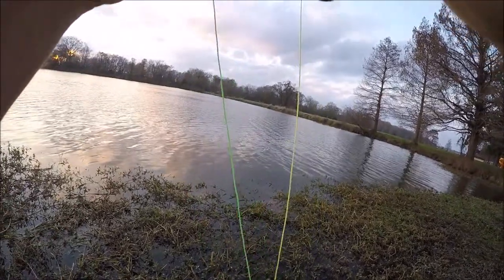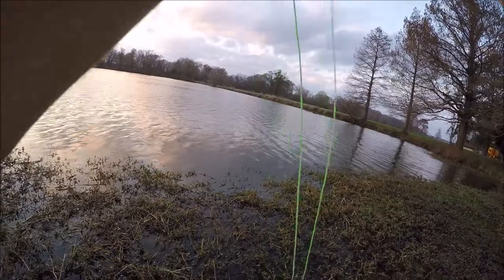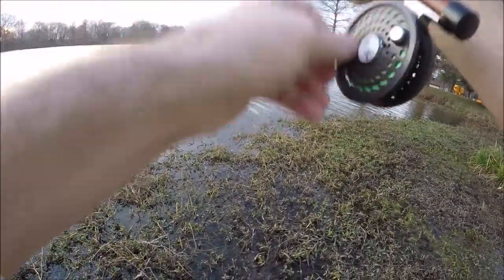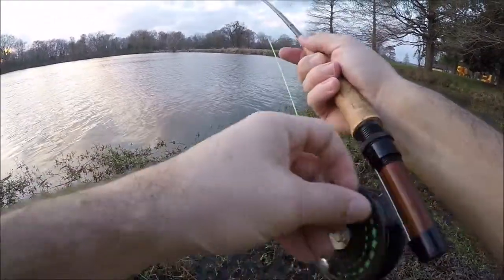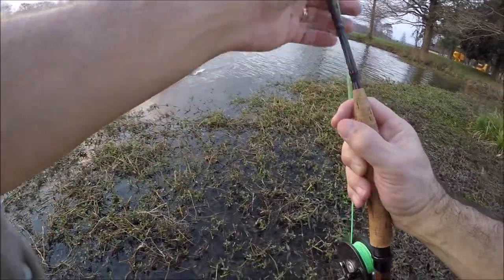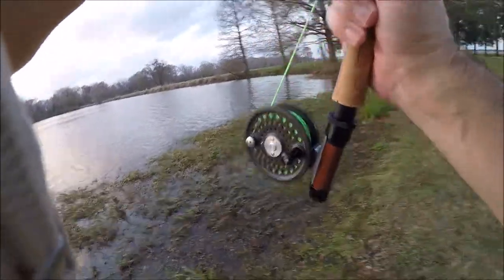I've got a fish on — crappie. What I've done here, and I'll show a better video coming up, is I'm using a 6 to 8 inch retrieve at a relatively fast pace. I experimented when I first came out using a slow retrieve because I thought the water would be cold since it is winter, so I was using a slow, long retrieve.